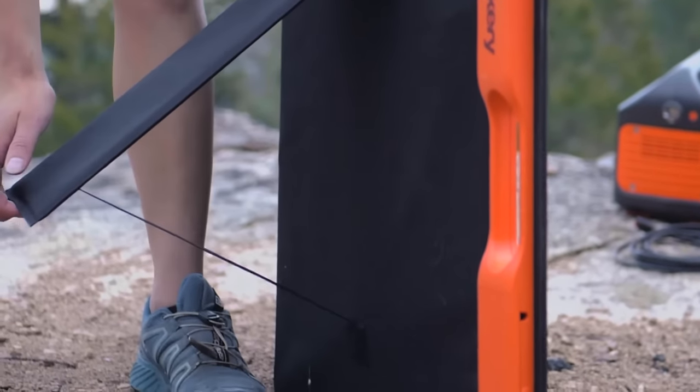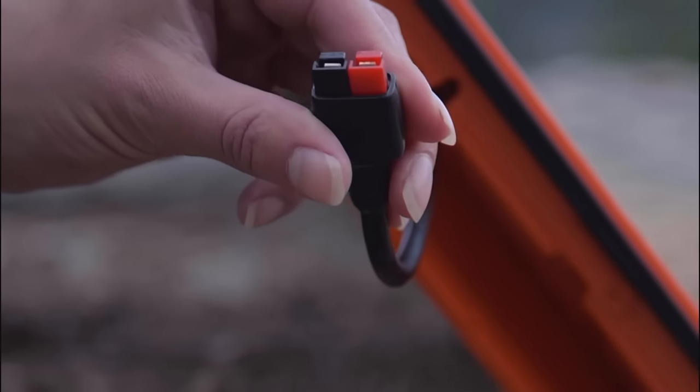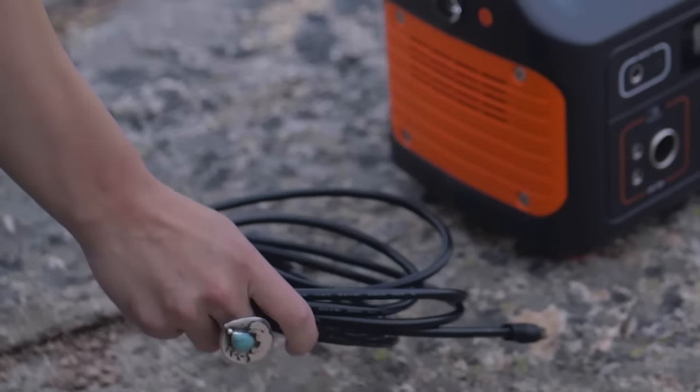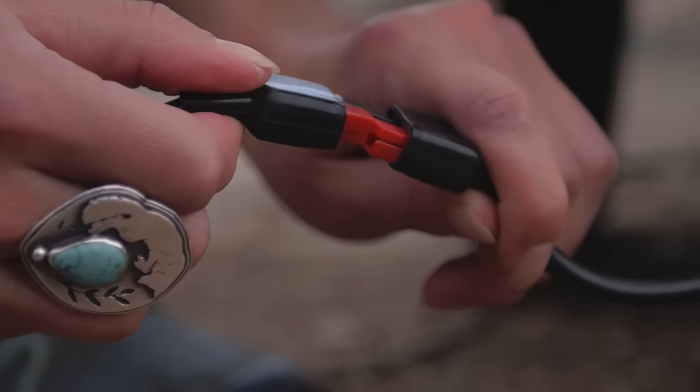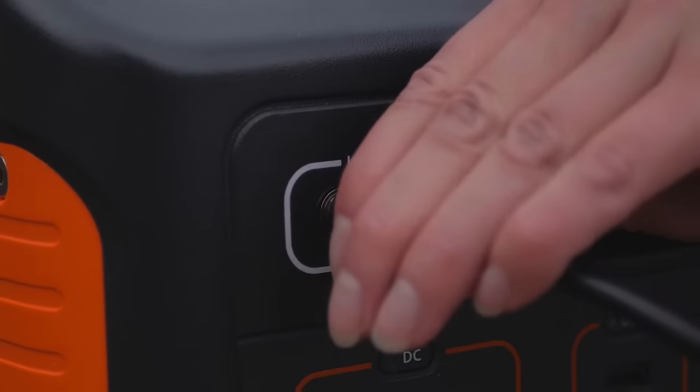There are two legs in the back that fold out to keep the solar panel upright. In the lower side compartment you will find an attached power cord. Here you will connect the cord that was in the zipper pouch. Simply align and link the black connectors and plug the black cord into the power input of the Explorer 500.